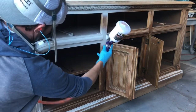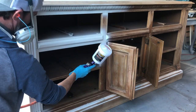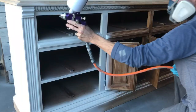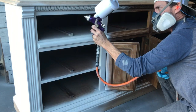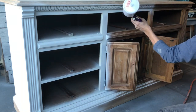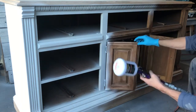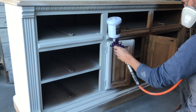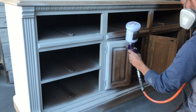Today's dresser flip is an Ugly Duckling Challenge hosted by Corey over at Desert DIY. There's about 20 of us YouTubers participating in this challenge today. I have linked Corey's channel down in the description below as well as the playlist for the other YouTubers that are participating. Be sure to give their videos a watch as well.